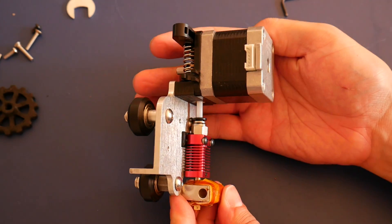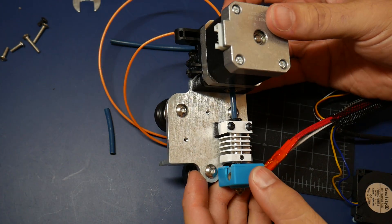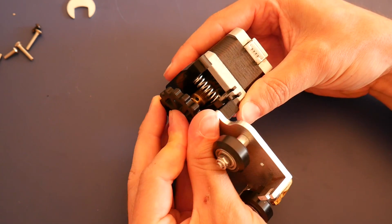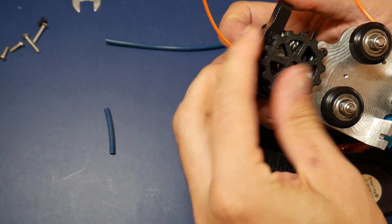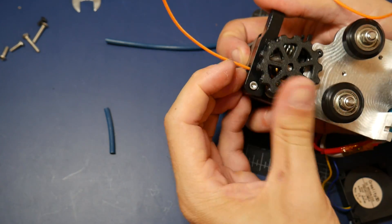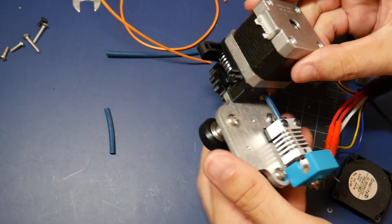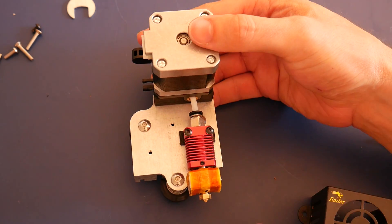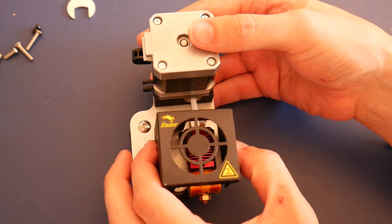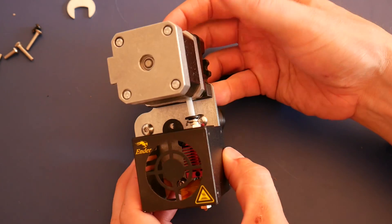I'm showing the standard Creality hotend here but it's also 100% compatible with the Micro Swiss all metal hotend — your PTFE tube will just be shorter. In either case there's room on the back for a printed extruder wheel, link in the description. This is the perfect time to insert some filament, turn the extruder and make sure everything is aligned with no jams. If you're using the standard shroud, fans and cooling duct you'll find they'll bolt straight onto the new part and you're ready to continue with the rest of your assembly.